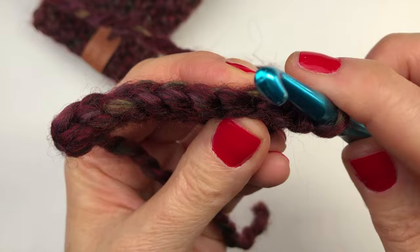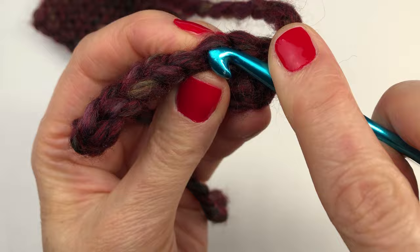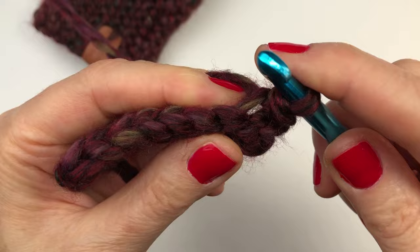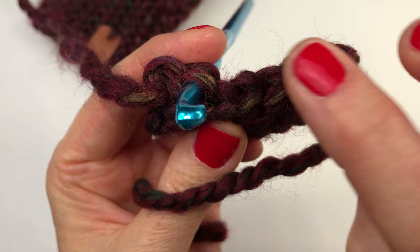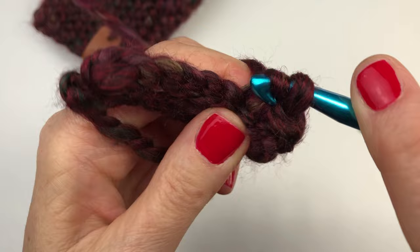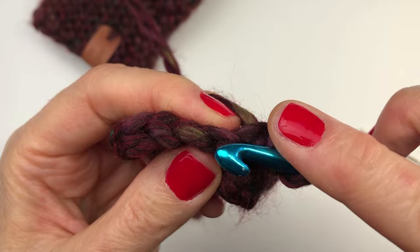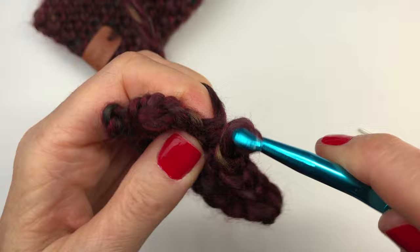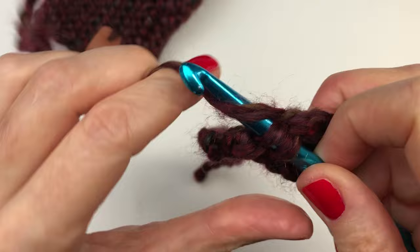In the next row, you can see it's easier to see that front loop — it's the loop right on top, the easiest to access. For rows two to 30, we are doing eight slip stitches per row, working in that front loop only, and at the end of the row chain one and turn — except for row 30, the very last row, where we don't need to chain one. You can pause this video and I will meet you back here when you've completed row 30.